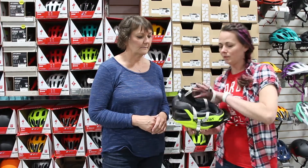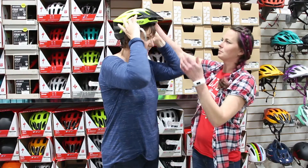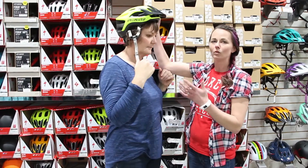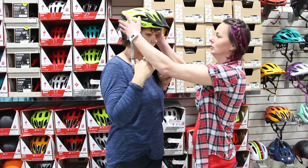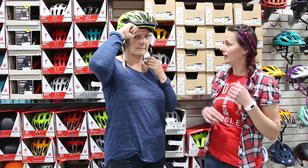So the next thing that we're going to do is we're going to put it on Dana's head. The most common mistake is a lot of people end up sitting it back like that — you don't want that. It actually should go directly on top of your head with two finger spaces just underneath your eyebrow.